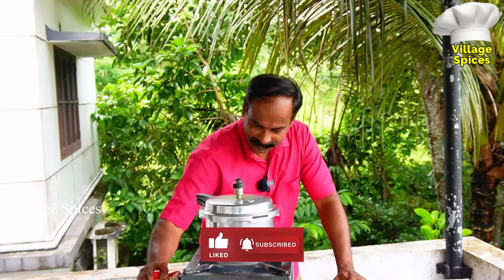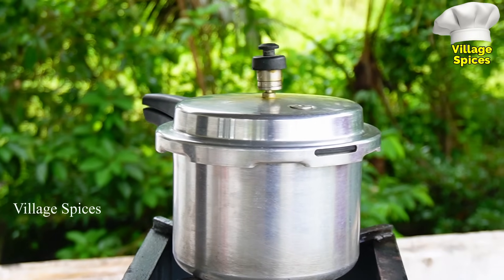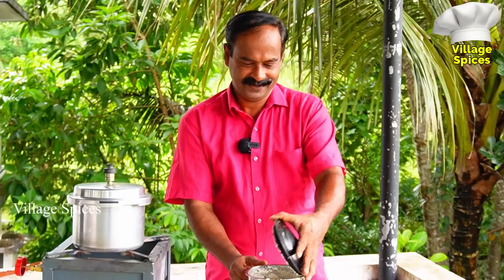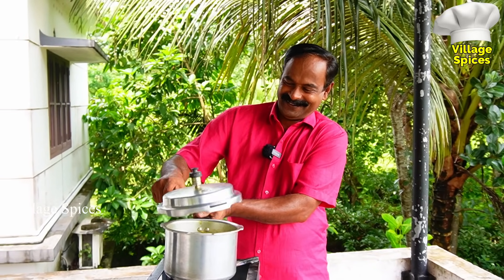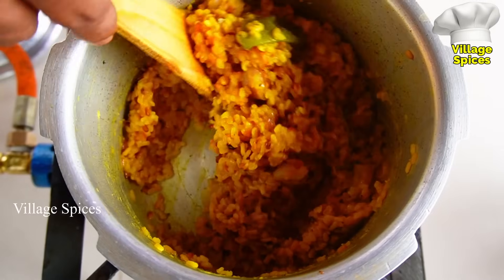I'm getting three minutes left. Let's put some pressure. I'm going to put the cut and the motion on the edge. Put the pressure on the side. Take it out. See, the cut is long.